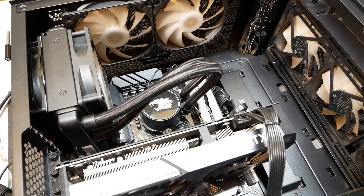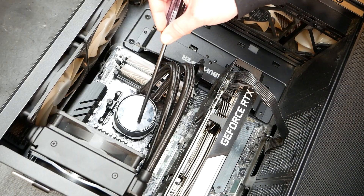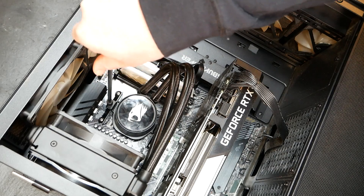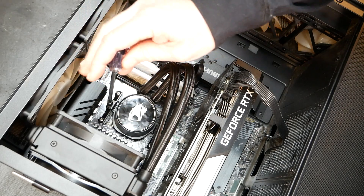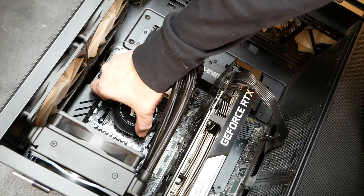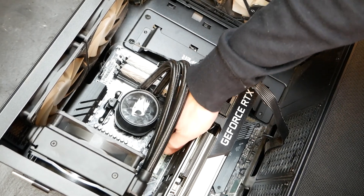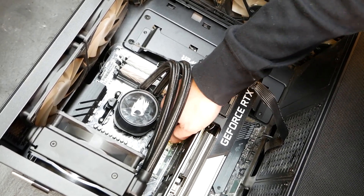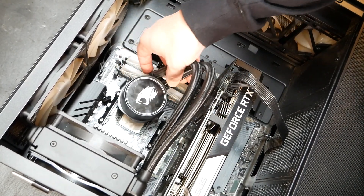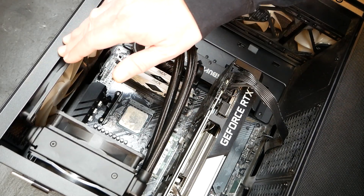Let's quickly go through the process of swapping this out. We're going to go ahead and take off this water block here. There's that — this pretty much comes off. And you can see — the nice dried-up thermal paste there.